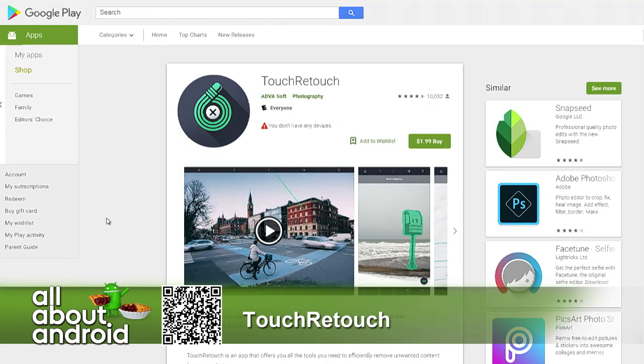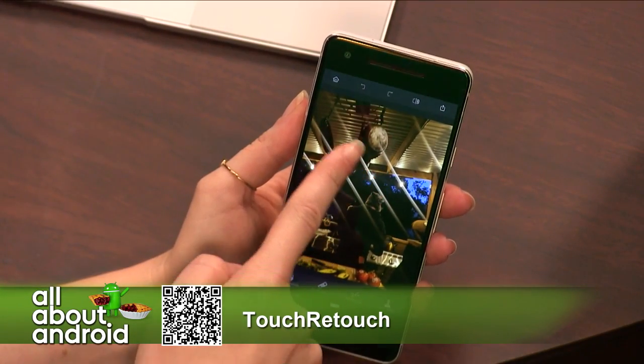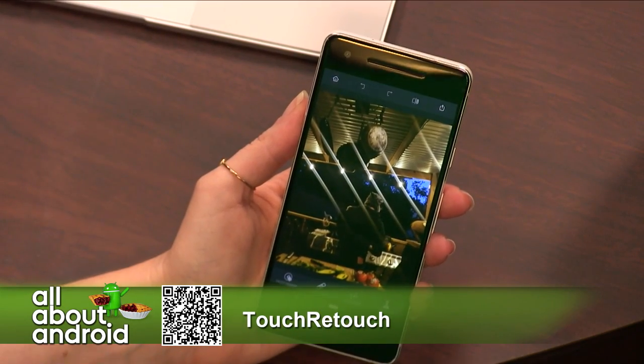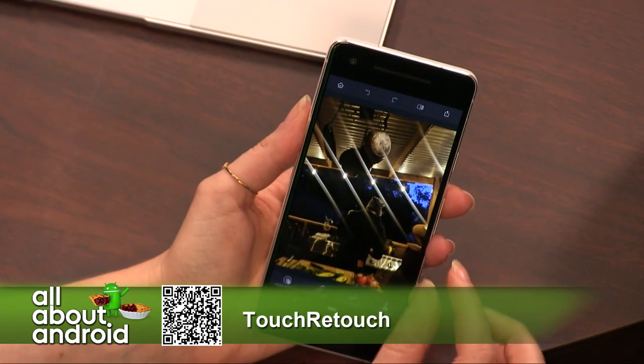You can actually export your photos directly to this app if you need to. The next thing I'm going to show you is the Pixel still does this annoying thing where when it takes photos with lights overhead, these lens flares come out. And this lens flare is annoying, right? So I'm going to remove that lens flare.